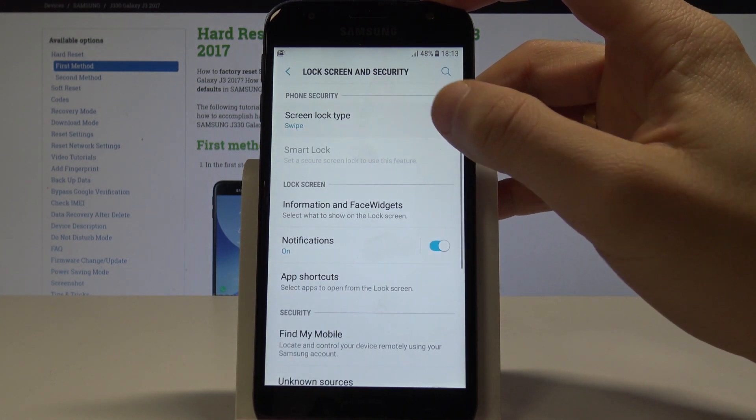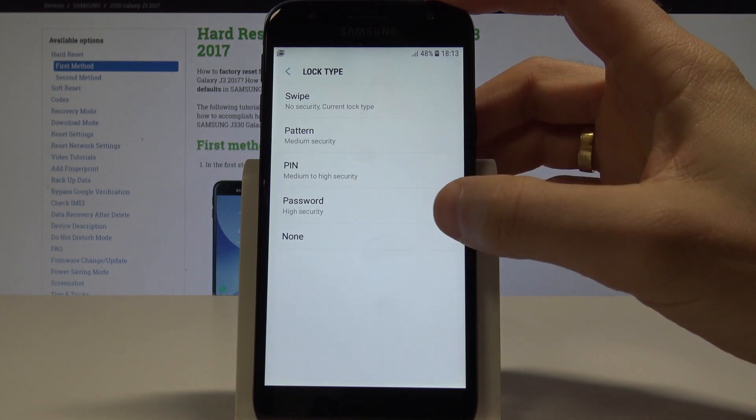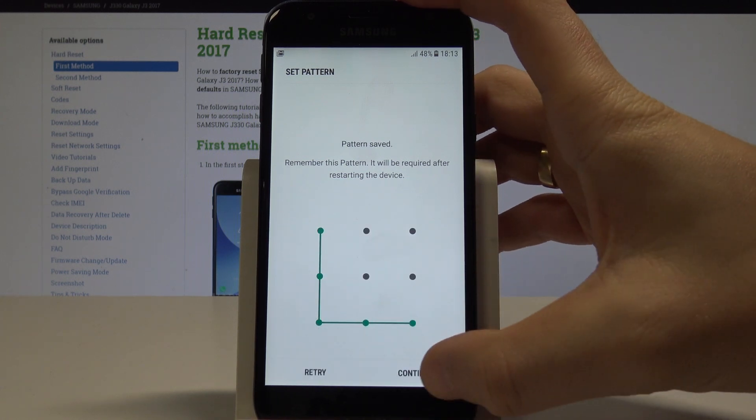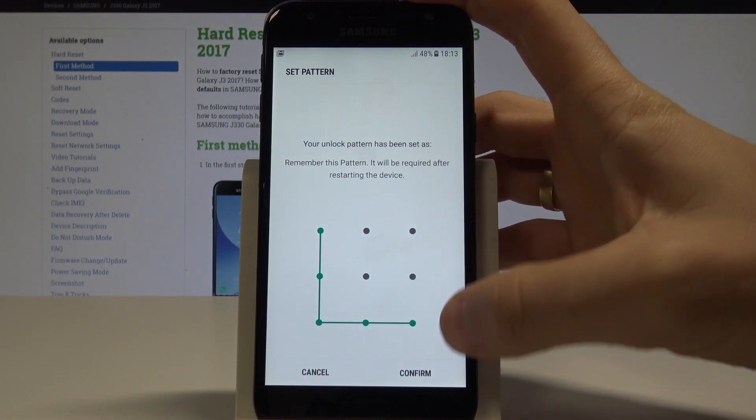Here let's tap screen lock type and here you can use pattern, pin or password. In my case let me use pattern. So let's draw your unlock pattern, tap continue. Let's draw it again just to confirm it.